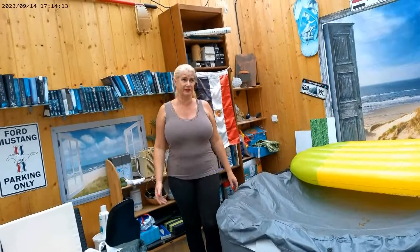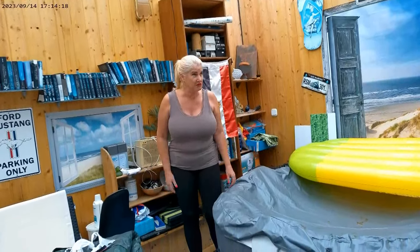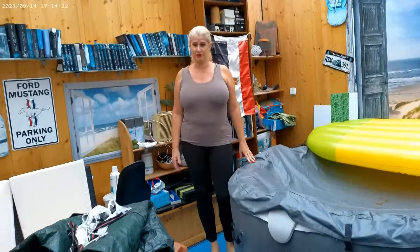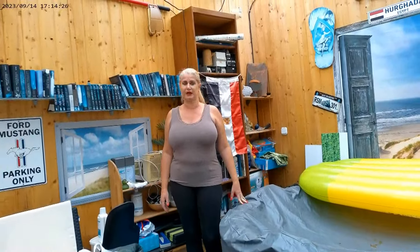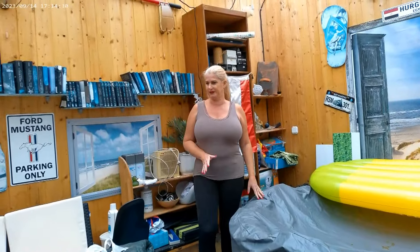But unfortunately the weather is not so nice. It is dark, windy and rainy. So I thought I will do my hot tub today because I also have to clean it up, and maybe a little bit of preparing and cleaning inside.